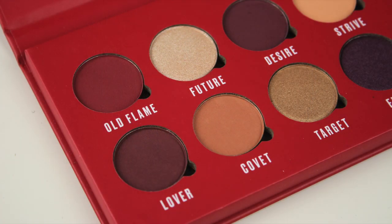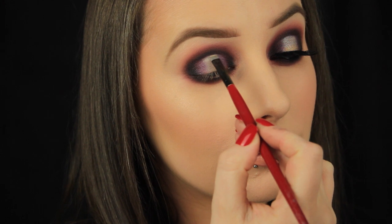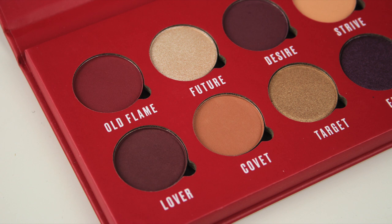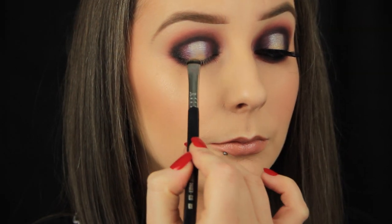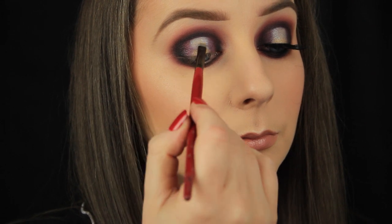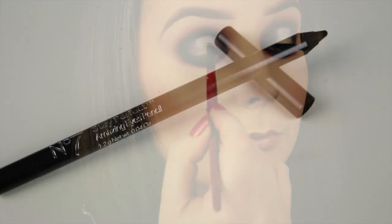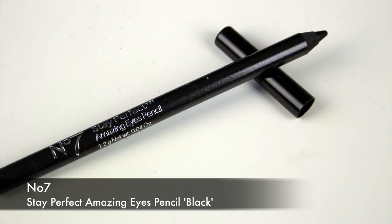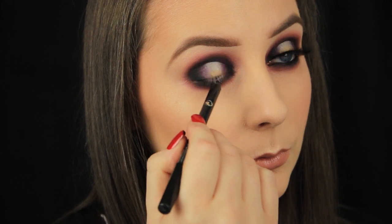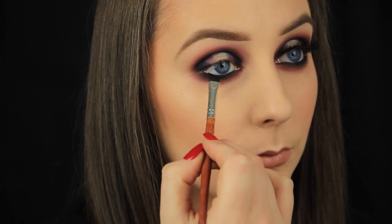Next I'm taking the shade Future on a small flat brush and applying this right underneath that crease line, really packing the colour on to make it sparkle. Then I'm taking the shade Target and adding this colour right at the lash line — I wanted to use as many colours as I could from this palette to really get a feel for how the shadows perform. I then blend Future down towards the golden colour. To line my waterline I'm using the No7 Stay Perfect Eye Pencil in black, then setting that liner and intensifying it further by packing on some of the black eyeshadow I used previously.